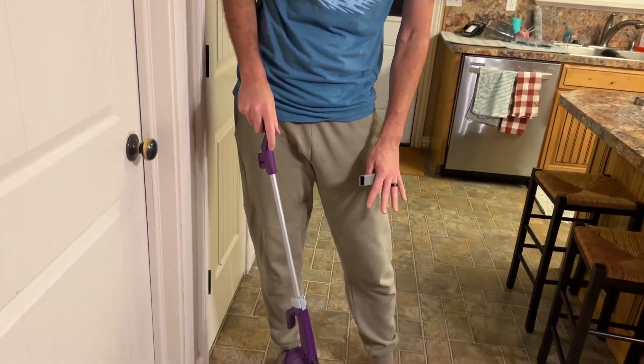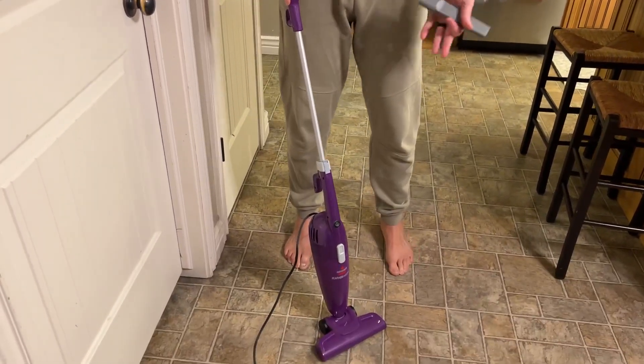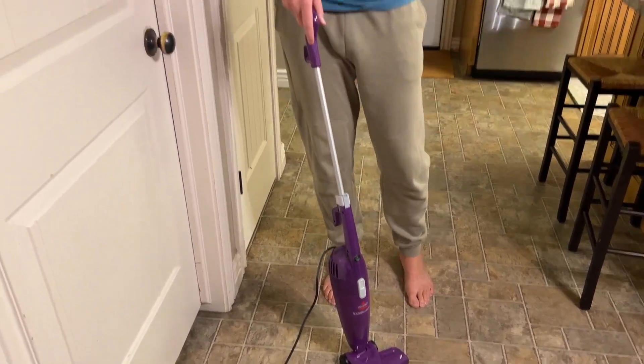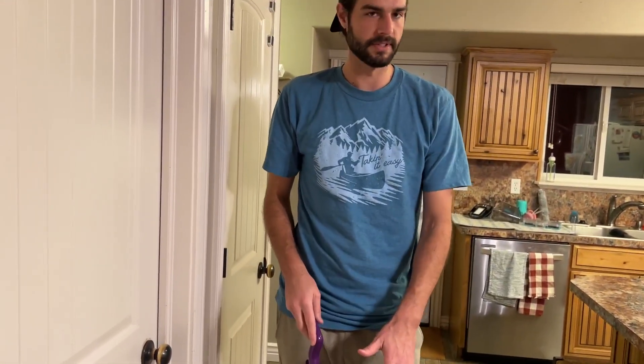Works really well for small things when you have a floor like this. I wouldn't want this thing if I had a huge house, but for something like this — perfect.